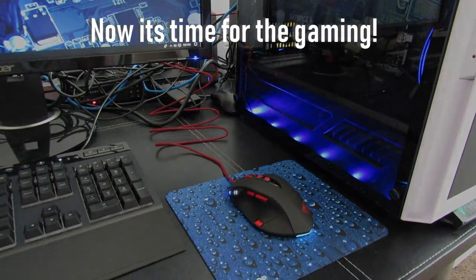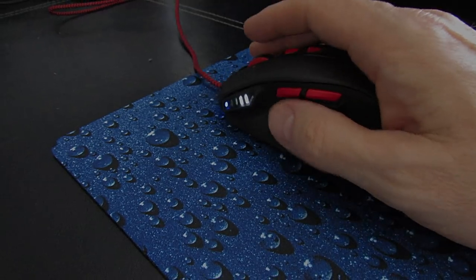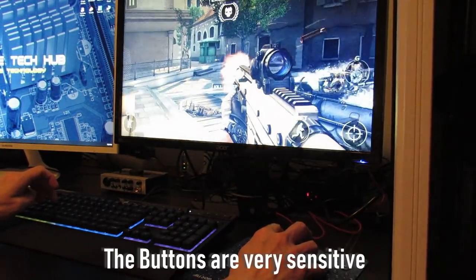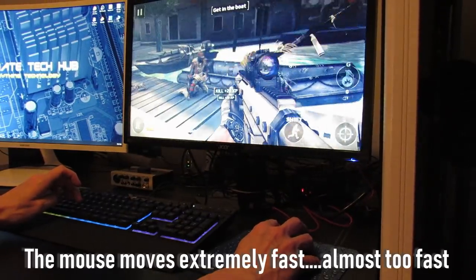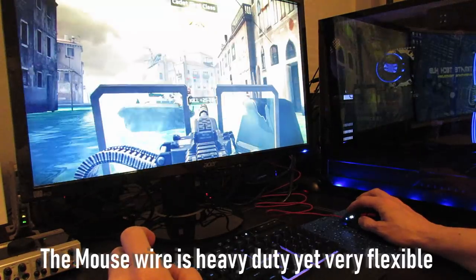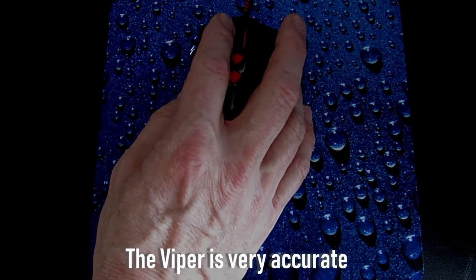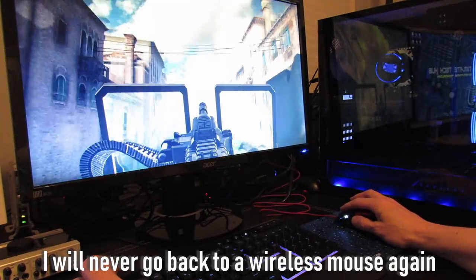Now it's time for gaming — we're going to be playing Modern Combat 5. The response time is much quicker than my wireless mouse, and the buttons are very sensitive. The mouse is extremely fast, almost too fast, but I'm sure I'll get used to it very quickly. The smooth grip is very comfortable, and the weights feel just right. The mouse wire is heavy duty, very flexible, and doesn't get in the way. The Viper is very accurate and highly responsive. I will never go back to a wireless mouse again.